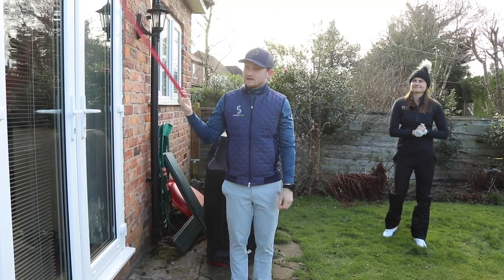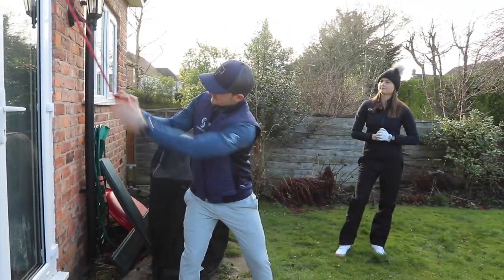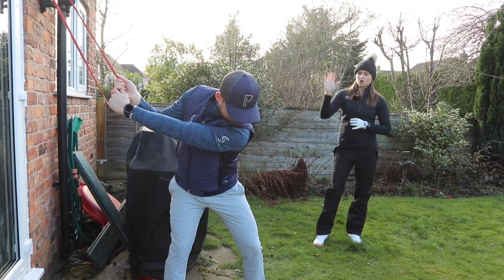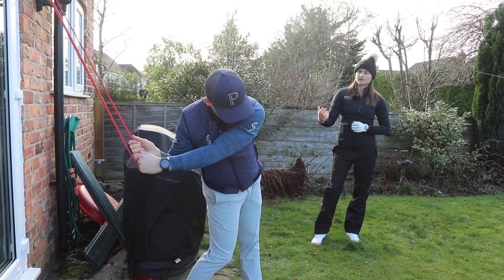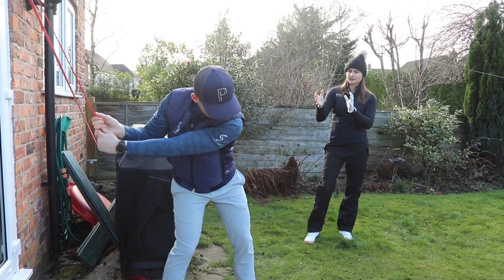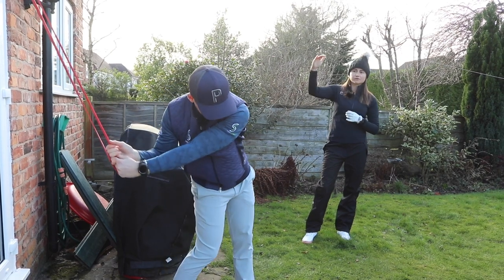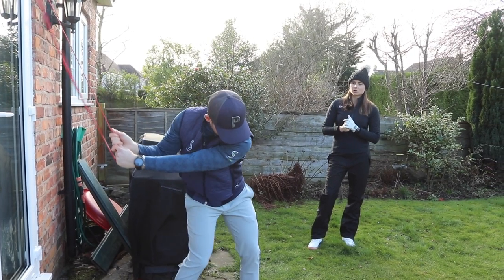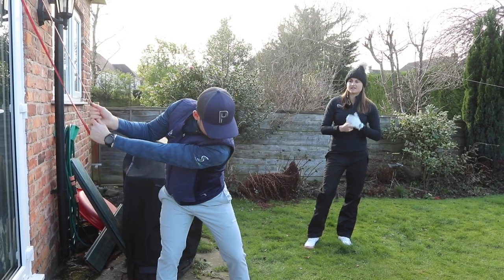Get into golf posture and grab the band in your left hand — you can take a full grip on this one. All you're going to do is pull it through the left hip, opening to the left — not with your arms or upper body. The band will travel down; then relax and let the tension come back up, and open that left hip without dragging the band down through the arms. To make it more difficult, grab halfway up the band for more tension, then repeat the same motion pulling through that left hip, opening around into the impact position.